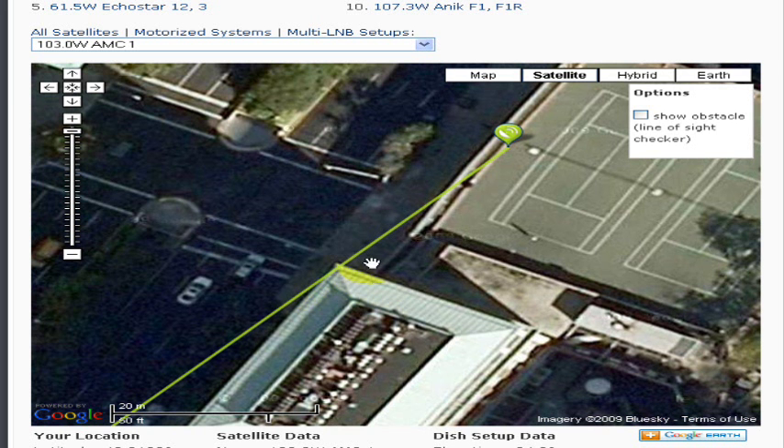Let's say you are on the roof and standing behind your dish antenna. All you do now is to point the antenna in the exact location where the green line crossed the building on the map. If you printed the map, you should not have any problems in doing this.